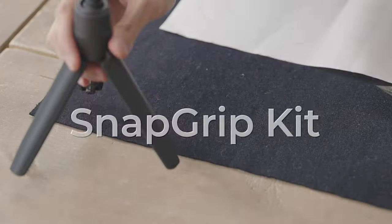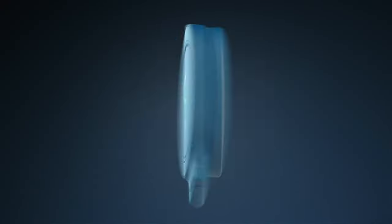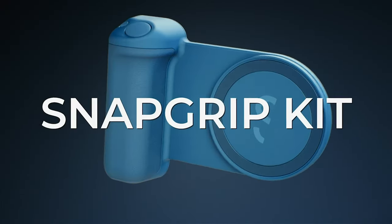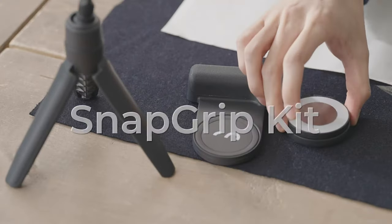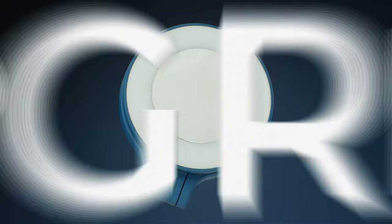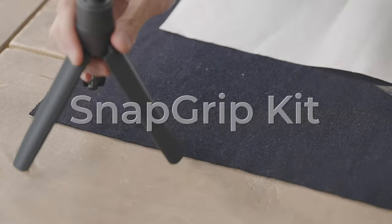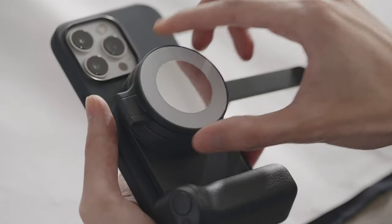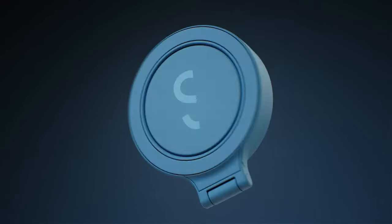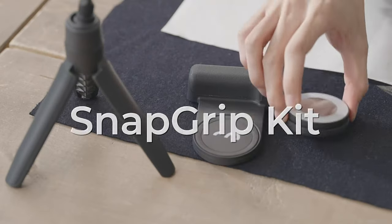At number 1, the ShiftCam Snaplight. If you're looking to level up your selfies or content creation, this is the gadget you need. Its adjustable LED lighting is a game-changer — with four brightness settings, you can nail the perfect illumination whether you're filming a vlog, on a video call, or snapping selfies. With up to two hours of continuous light, you're good to go for extended shoots.